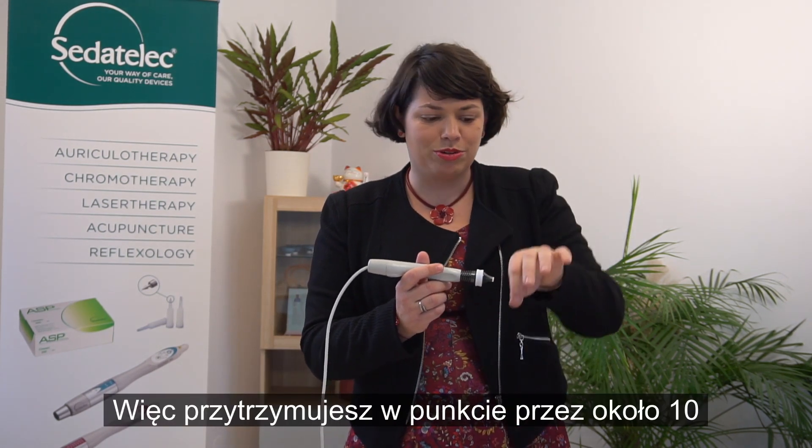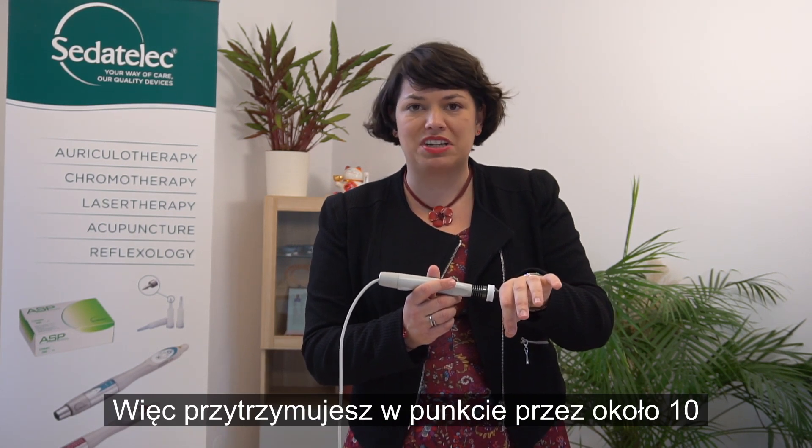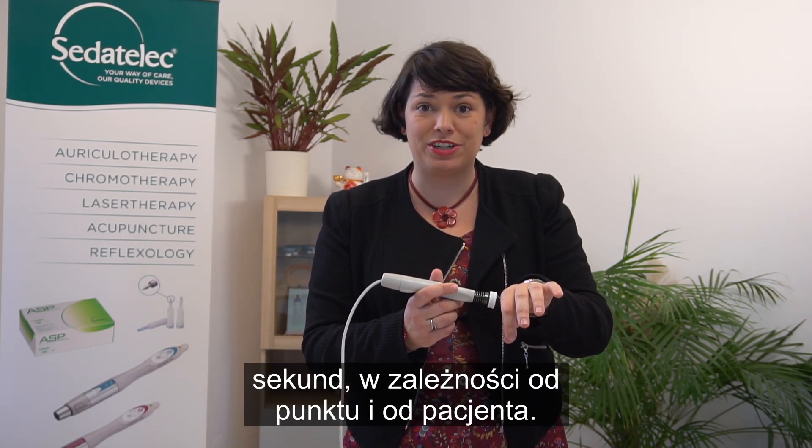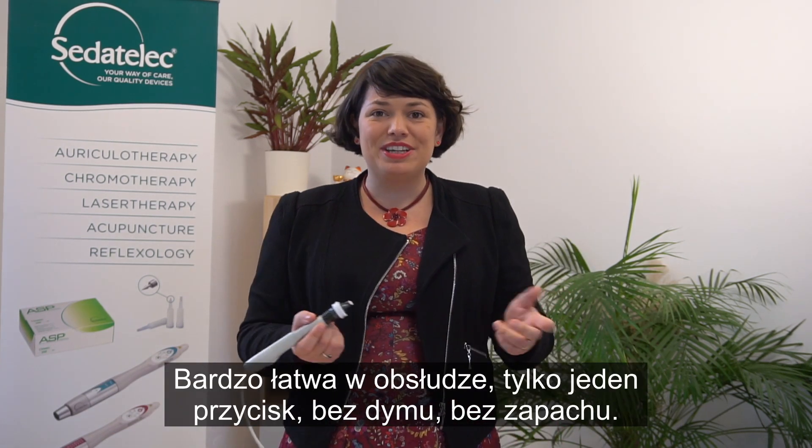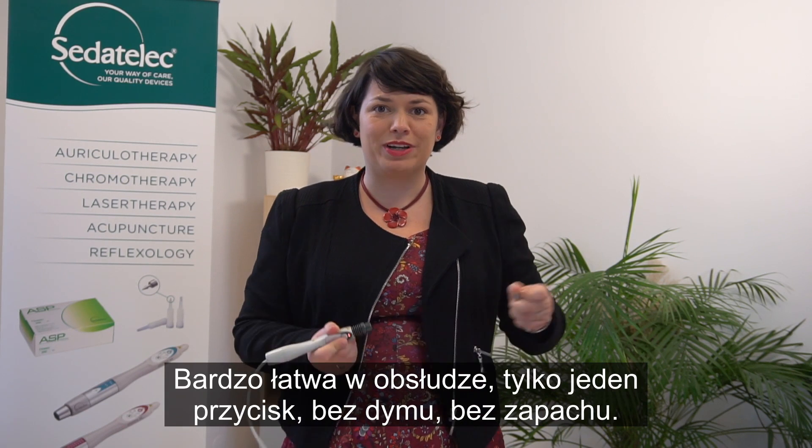You will stay on the point for about 10 seconds depending on the point and on the patient. The patient will tell you when to remove it. Very easy to use, only one button, no smoke, no smell.